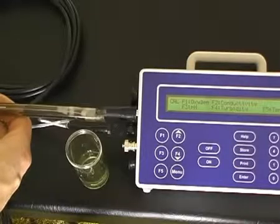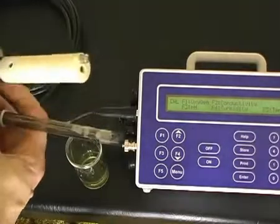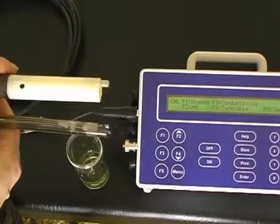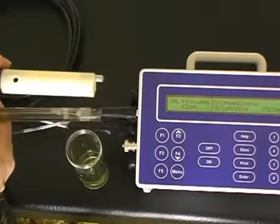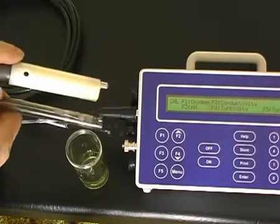To calibrate the pH sensor, you must also include the conductivity sensor, which has a temperature sensor on the end of it. Both sensors must be in the solution at the same time. Here, we're about to calibrate pH 4, the first point pH calibration.